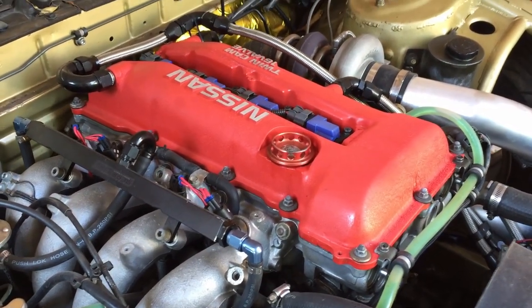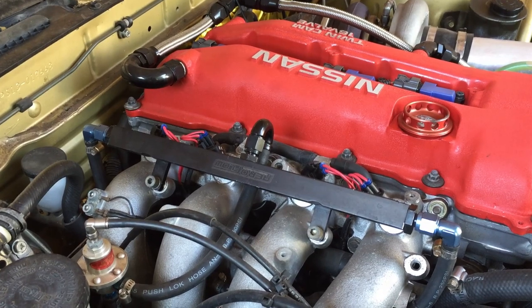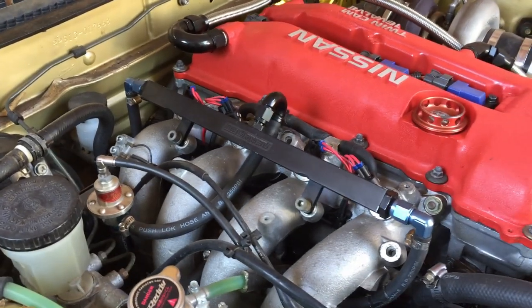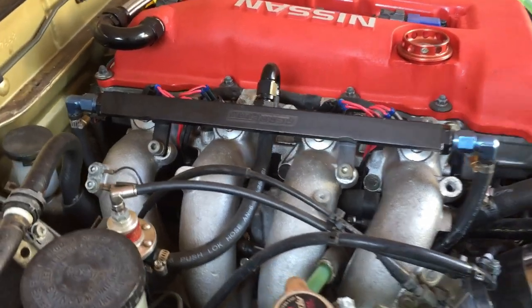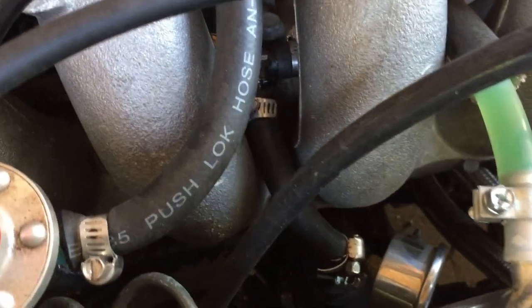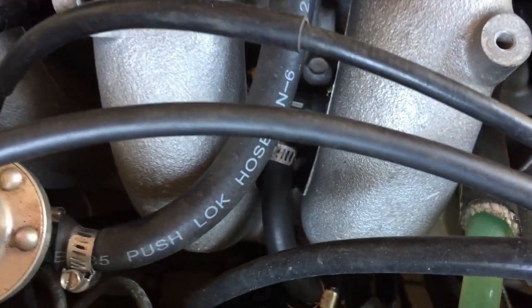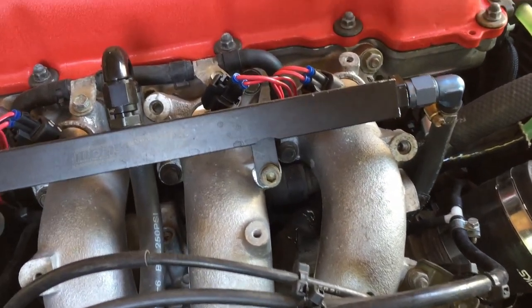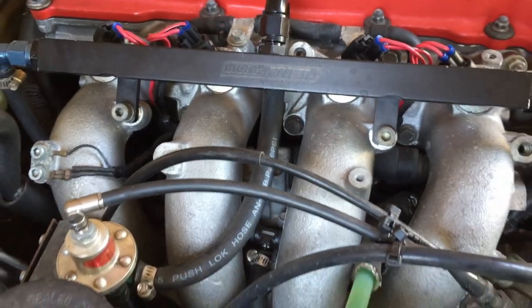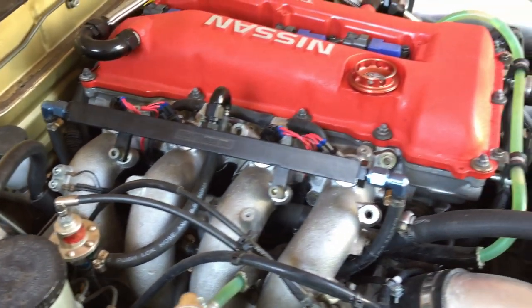Fuel setup: it's running E85 with 1000cc injectors. We've got a pretty generic fuel rail for the time being — one of the things I want to upgrade eventually, possibly to a Vassade rail down the track. It's twin entry. There's a fuel pressure gauge in line, it tees off down there and goes under the runners either side of the rail, then the return comes out the middle and down to the SAAD regulator. Trying to keep everything as neat as possible while still being practical to work on.